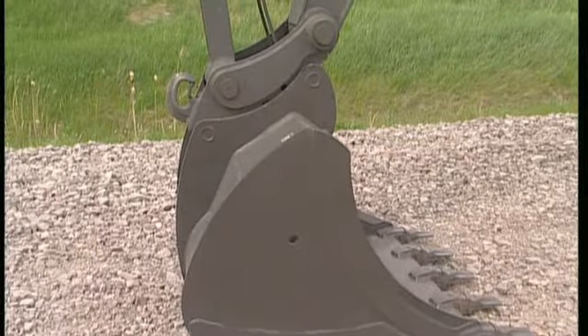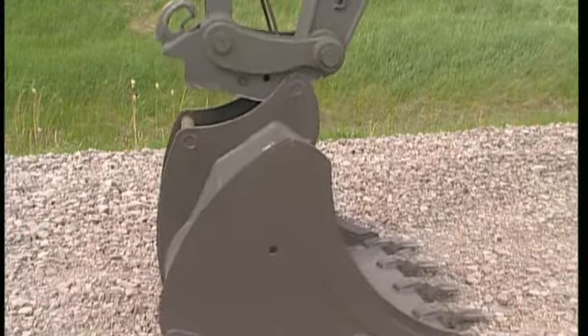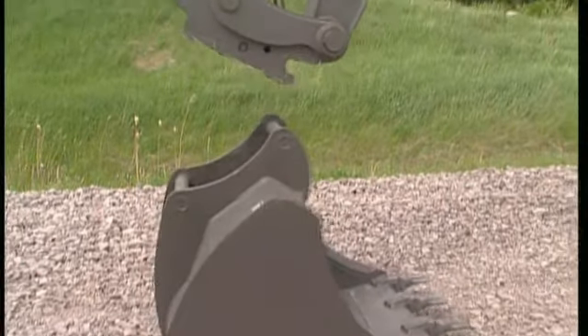Now move the attachment to the ground and start to operate the bucket cylinder — open bucket — in order to disconnect the attachment.